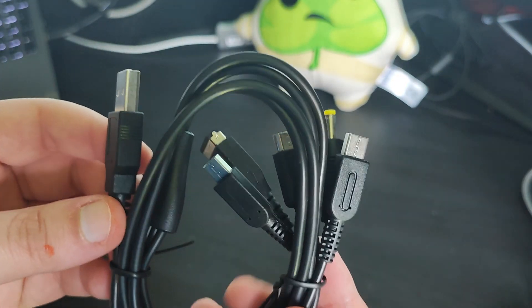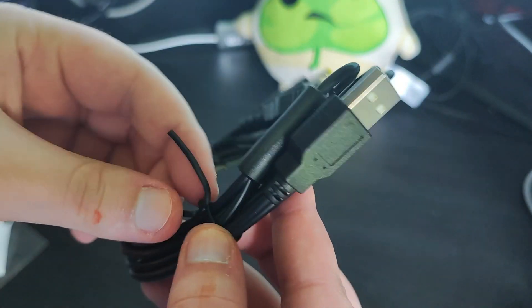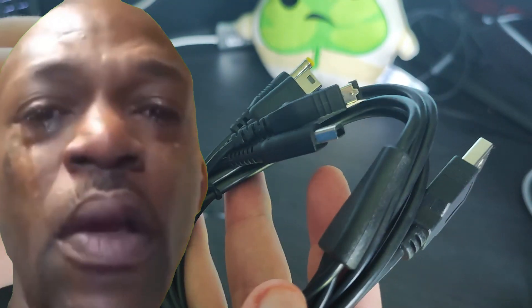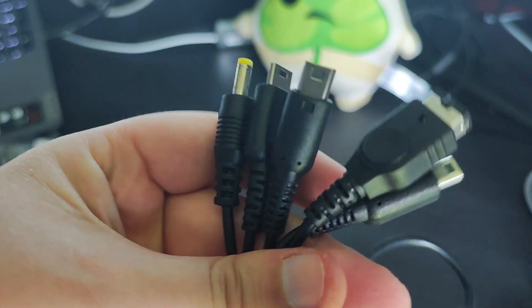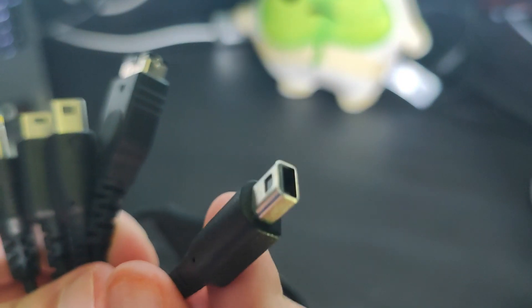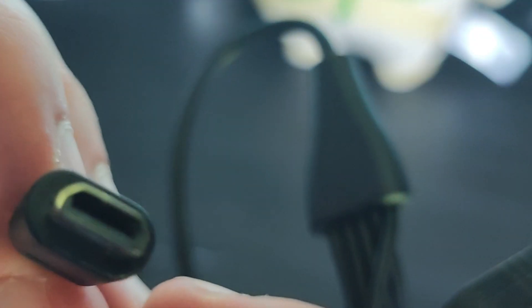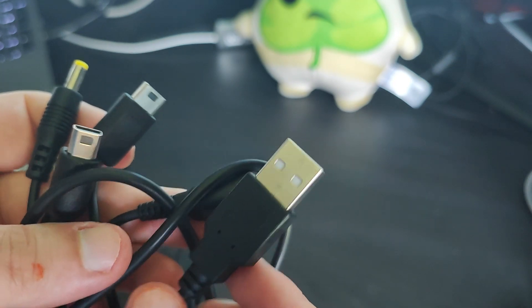Next is an all-in-one charging cable for a DS and a PSP. I wanted one of these because I had one but my mum lost it, so I got quite annoyed. This one actually has quite a lot more connectors — I really only needed the PSP one and the DSi/3DS one, but this one even comes with an original DS/Game Boy Advance SP one and also a DS Lite one. I can charge essentially multiple DS consoles with this.